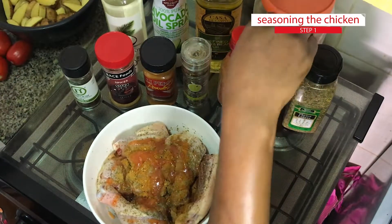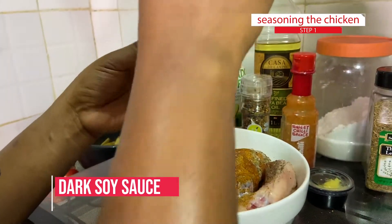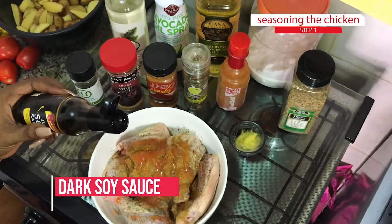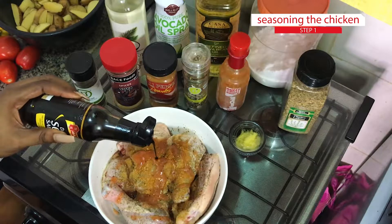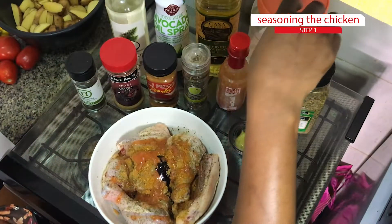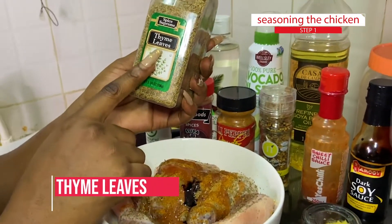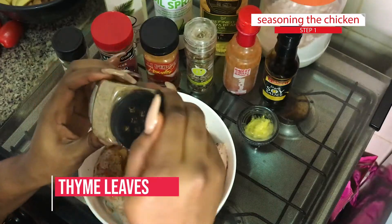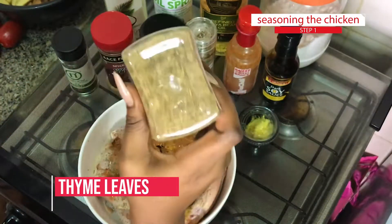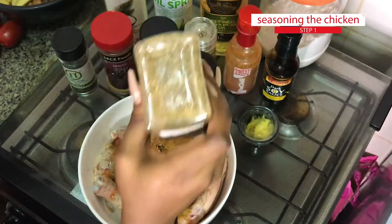Then I'm going to add some soy sauce. Today I'm choosing to use my dark soy sauce because it has the ability to stain food — it changes the color, so be sure to add a very little amount so you don't turn your food dark. Then I'm going to add some thyme. Some people may decide to add rosemary, but I prefer thyme because it has a less harsh taste and smell.